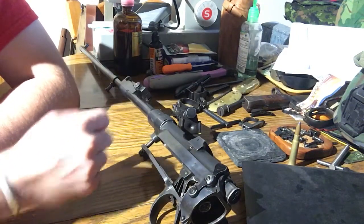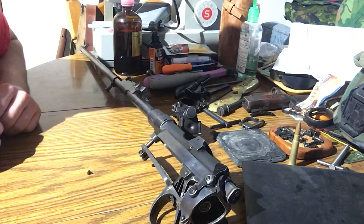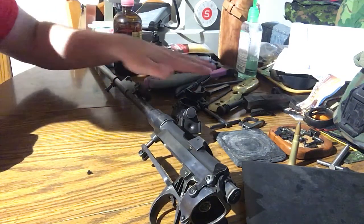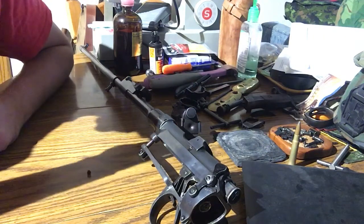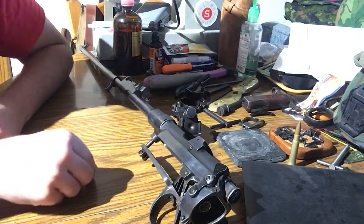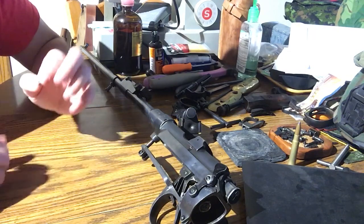Hello there YouTube! Devon here again. Pardon the mess — this is kind of my workbench for the time being and it's full of gun parts for this gun that I'm building right here. This will be the next video in the SMLE project and what we're going to be doing today is installing this right here.